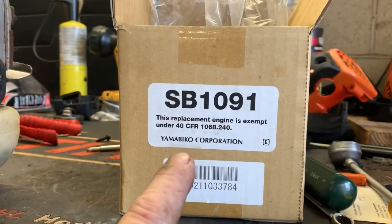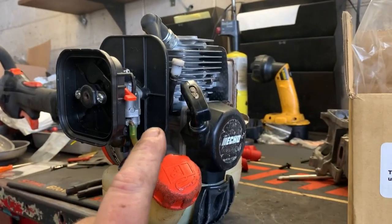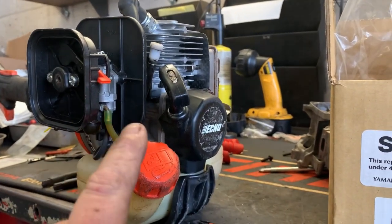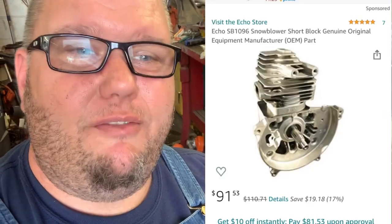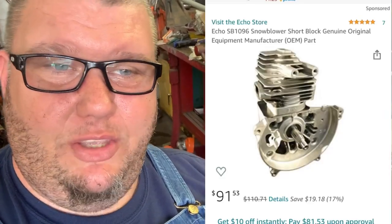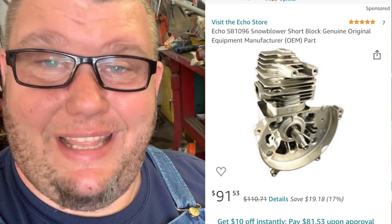Is it worth doing a short block to repower or repair a trimmer rather than buy a new one? You can get a brand new short block online — they even sell them on Amazon for less than a hundred bucks. You can get aftermarket ones for way less than that, but here's a factory one from Amazon for about 94 bucks. You can't beat it.